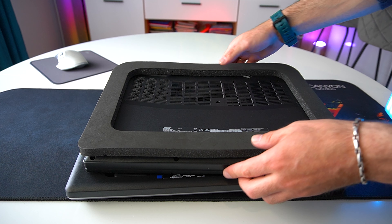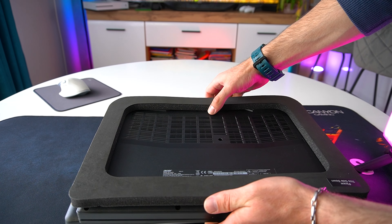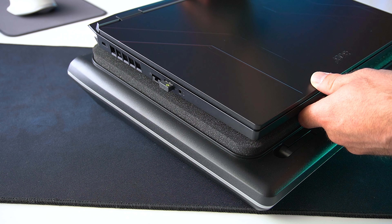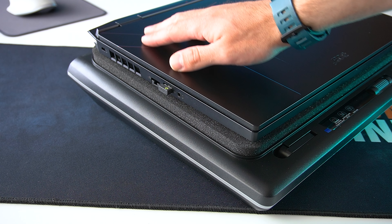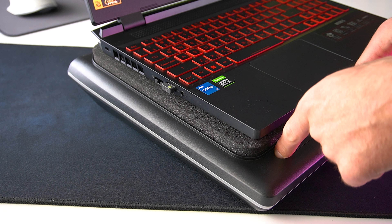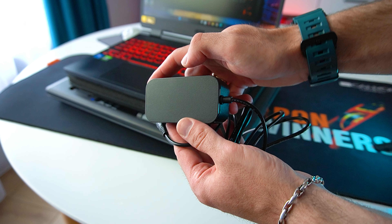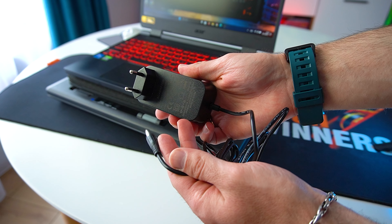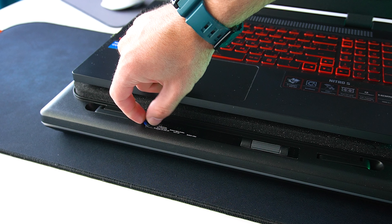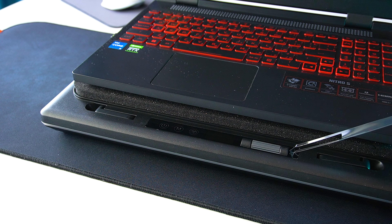On the bottom side, we also got the legs for height adjustment and the bottom fan cover, which is removable for when you want to change the dust filter. That's actually a really nice feature, since dust accumulation inside the laptop's heating and fans is the main reason for overheating issues, and having a dust filter eliminates that problem to some extent.